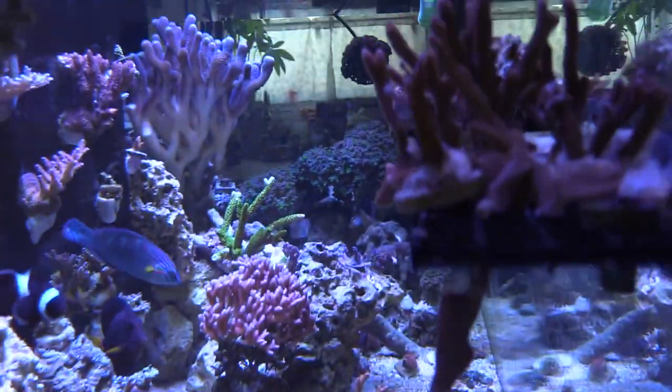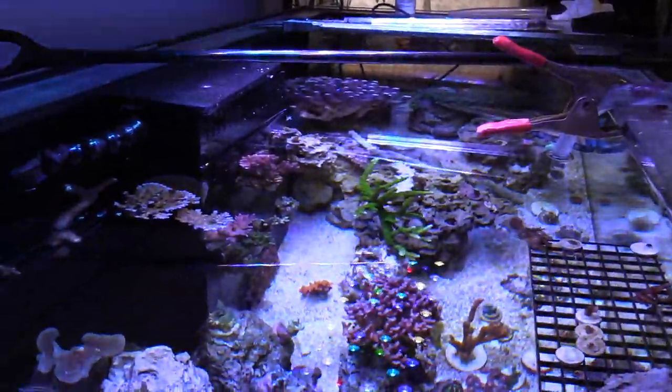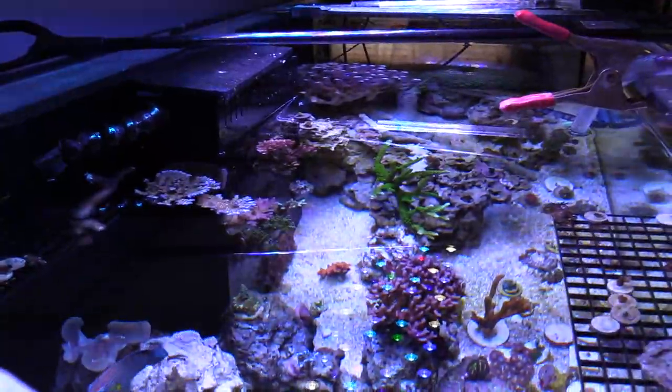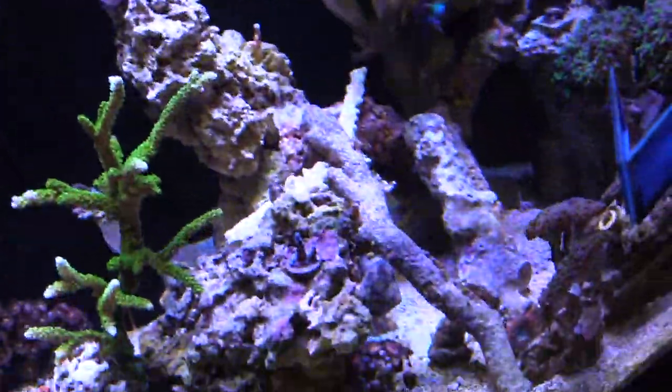I'm pretty happy doing my water change — I'm doing a 15-gallon water change. It's taken years of spilling water all over the place to finally get it down. I want to share a little secret on how to make your life easy: use hose clamps, which you can get at Home Depot or Lowe's for a dollar. Get yourself a fruit container, pre-measure it with a 5-gallon bucket marking 5, 10, 15, 20 gallons, and use a siphon.